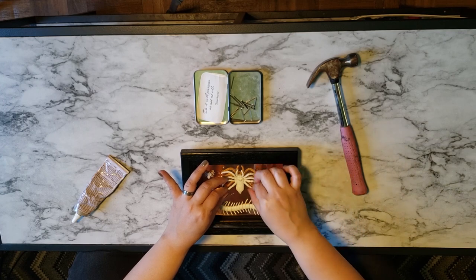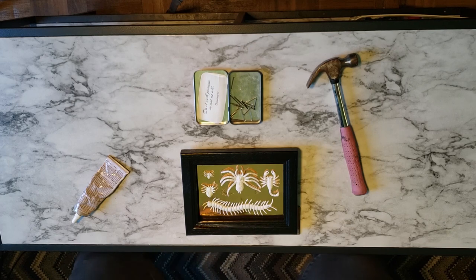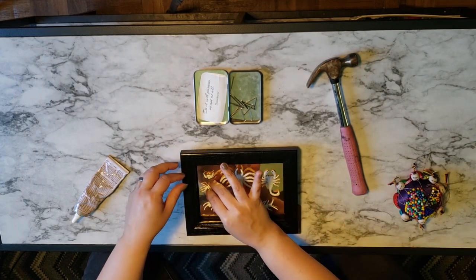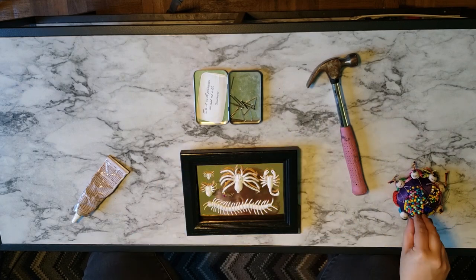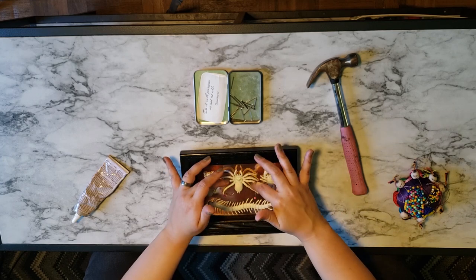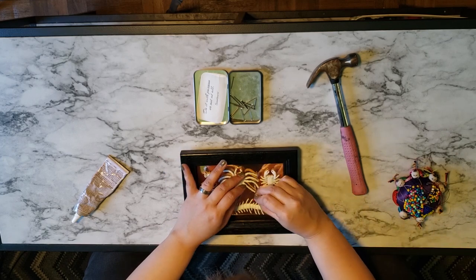Not only does this not work, but I succeeded in smearing glue all over the copper frame. No worries — I'm going to go ahead and grab some straight pins from my sewing basket and attempt to use them to pin the legs into place while the glue dries. Then I'll figure out how to clean up the glue.